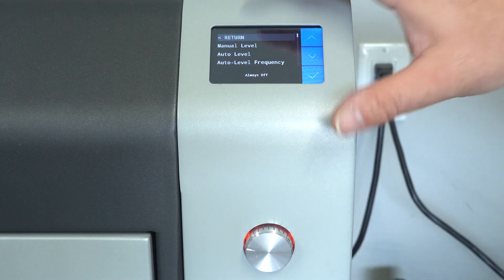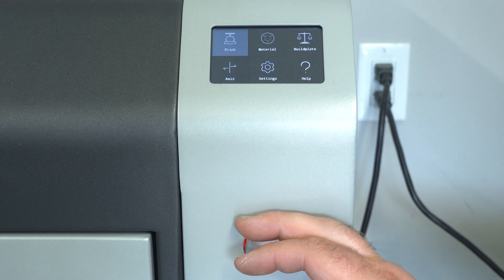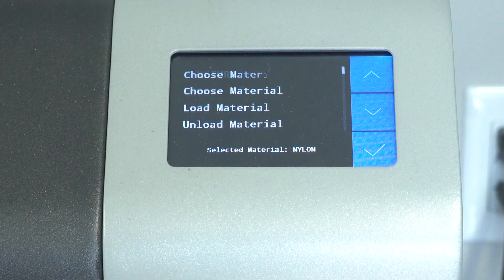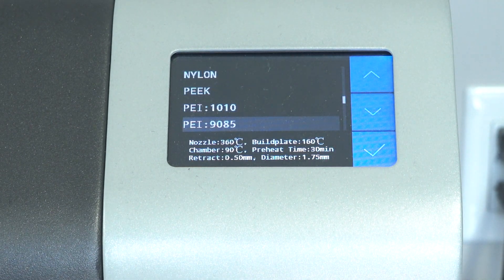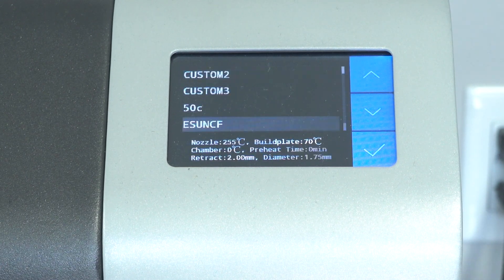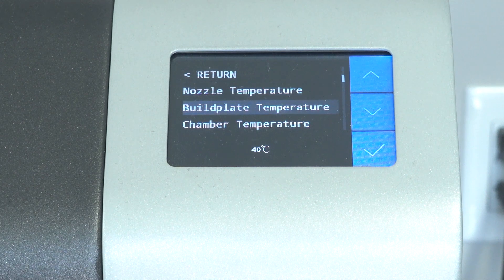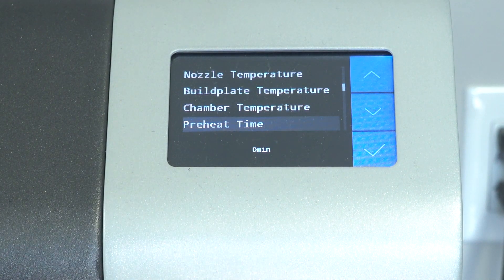Now we'll go back to the top. You can use the roller to click and turn through the functions. Another nice thing here is under the material profile you can choose a material that they have pre-set up. They go all the way into PEEK — PEI, PSU, PPSU, Nylon CF — they've got a bunch. I've created some custom ones for myself. When you set up a custom profile, you can set your nozzle temperature, your build plate and chamber temperature. You might be sleeping when your print finishes.